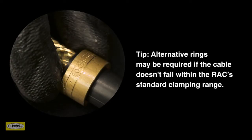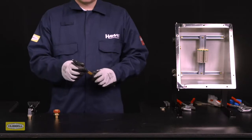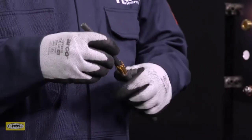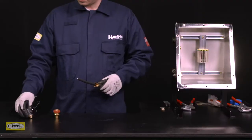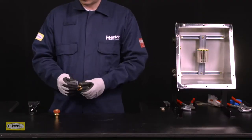Tip: Alternative rings may be required if the cable doesn't fall within the RAC's standard clamping range. Spread the armor or braid by gently pulling it away from the inner sheath of the cable. A screwdriver may be required for larger types of cables.